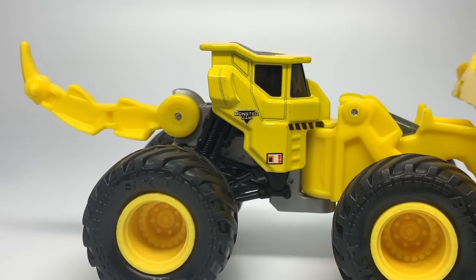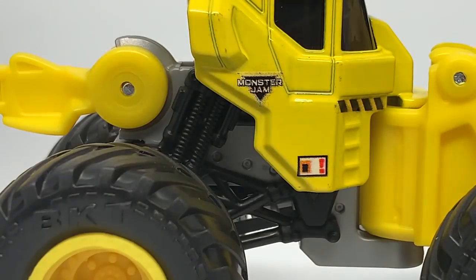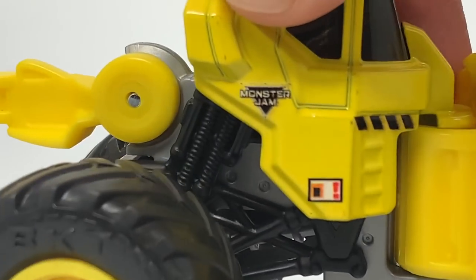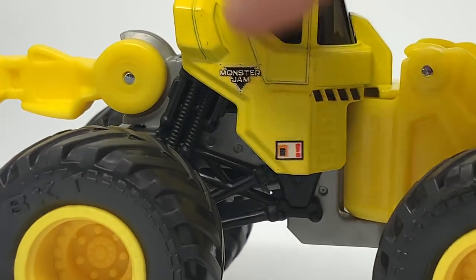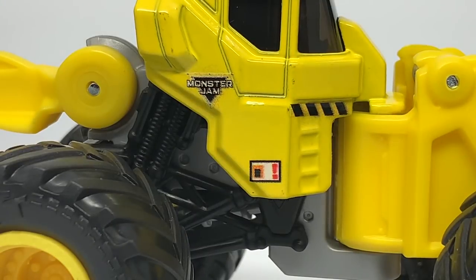One thing I want to point out — these do have yellow Monstrum logos. This is something that Spin Master has not done yet. These are actually different than the normal 1:64 scales, which usually use the gray logo. So they use yellow logos, although it's impossible to tell on this one since it's blending in. You'll see it definitely on Diggs, the green one, and Roland, the orange one — the difference in the color of the Monstrum logo.